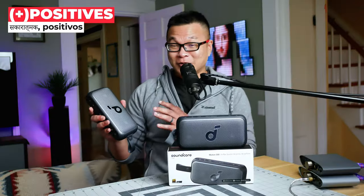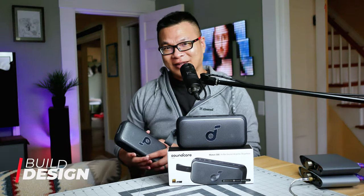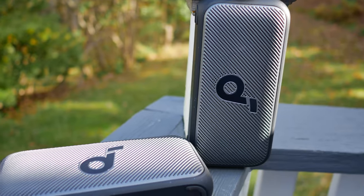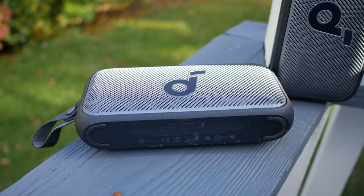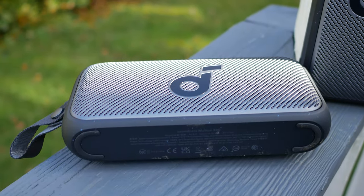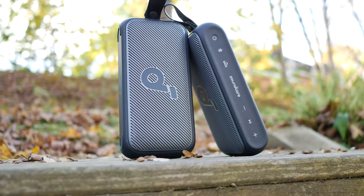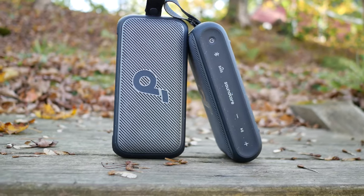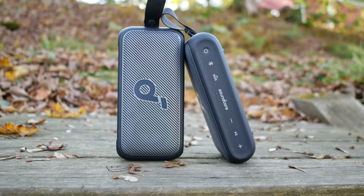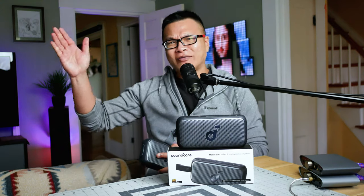One thing I really like about the Motion 300 is its fantastic build — rugged and modern at the same time, with a fun touch: you can spot splashes of blue color pigments blended into the outer rubberized coating. A lot of thought and passion clearly went into ensuring everything feels and looks expensive without compromising ergonomics or functionality. Well done, Soundcore.